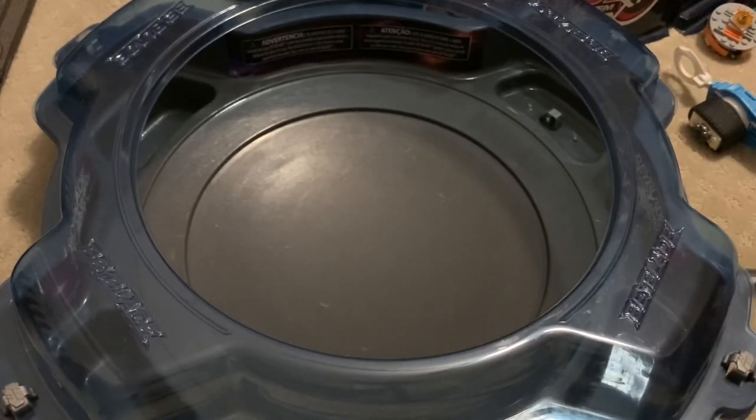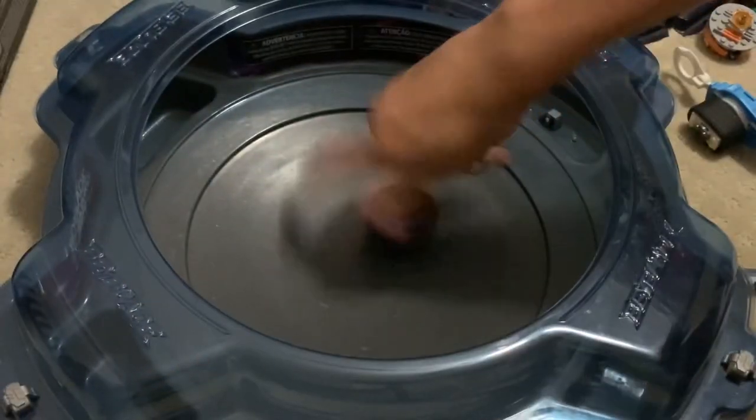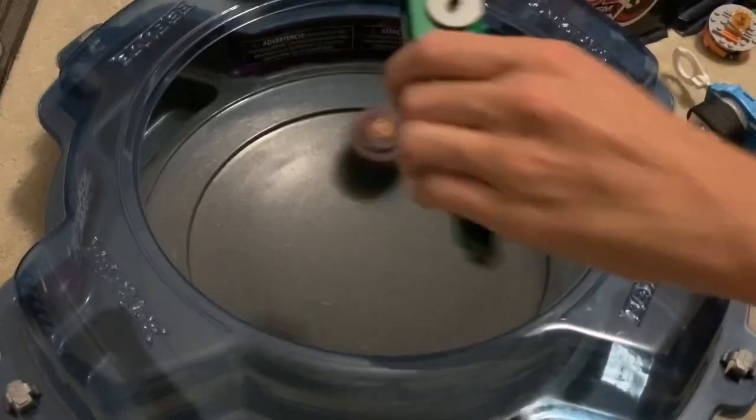We're gonna test this thing out. I do want to mention that I added these slopes at the sides so this would not move while it was spinning — it was doing that when I did a test launch for the first take. Here we go, let's try it again.